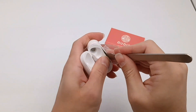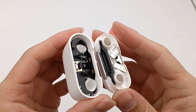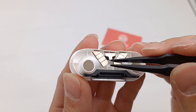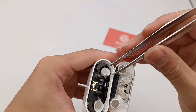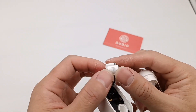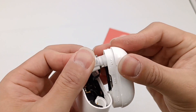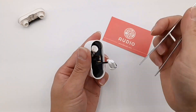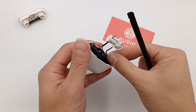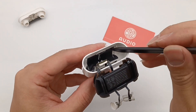Now let's tear it down. First, pry open the charging case. It can be divided into two parts, fixed by clips and glue. Some magnets are at the bottom of the upper part, used to attract the AirPods and lid. This is how those two parts are fixed together. Take out the charging chamber — we can see it is connected to the PCB through a cable. Next, take out the entire module.